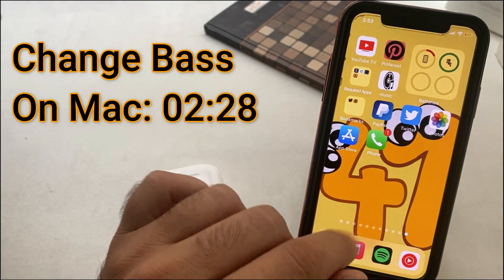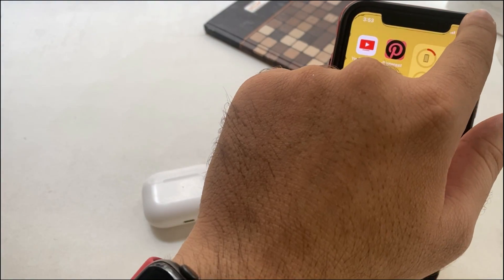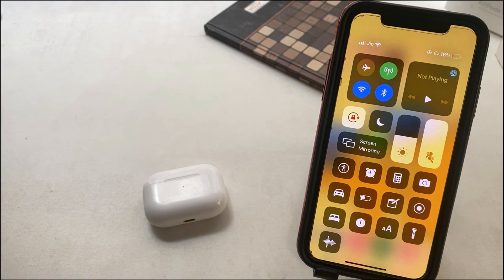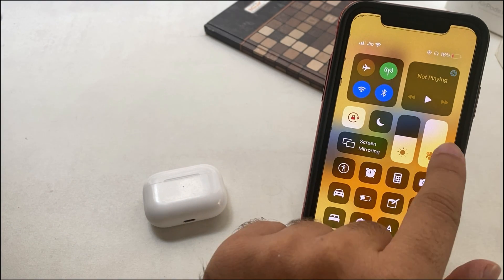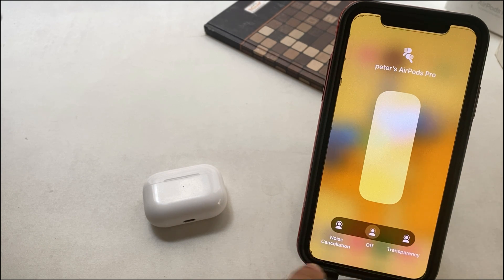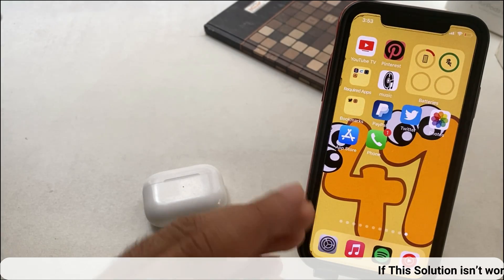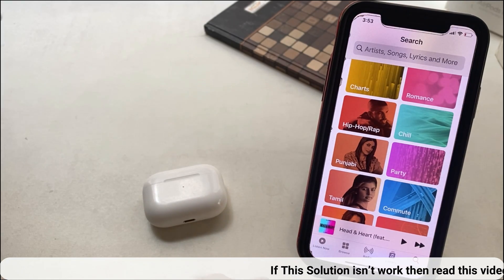One more setting you can do: noise cancellation headphone users can change noise control from the Control Center. Swipe down the Control Center from the top right corner of the screen, touch and hold on the audio bar, and see the noise control option. Activate noise cancellation so you can feel more bass by stopping sound coming from around you. That's a really helpful solution for leveling up bass.